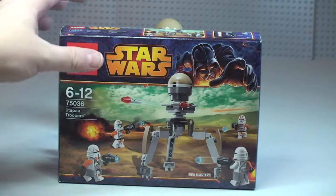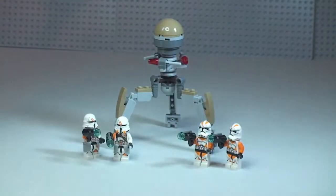So let's take a first look at this set. The minifigures I think are pretty awesome. The actual main build in this set is a tri-droid, which has a rotating head, poseable legs, and three flick fire missiles — I'll show you that in a second. But I just want to show you the minifigures first, because this is going to be the main reason that most people want to purchase this set, particularly if you're into building up a clone army.